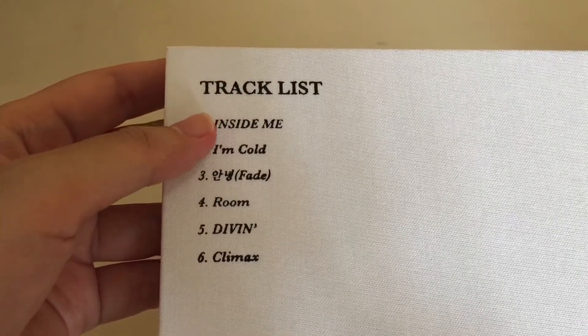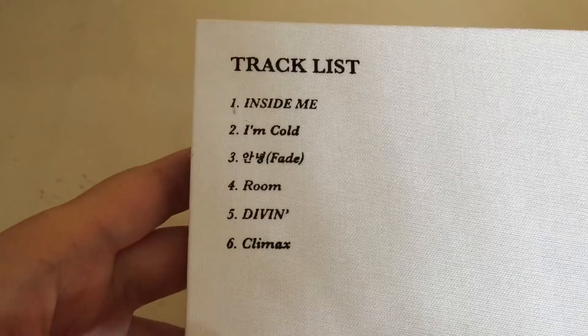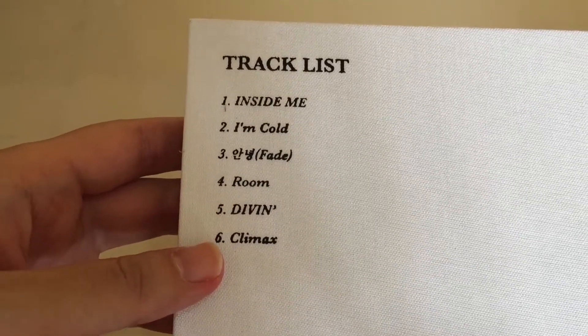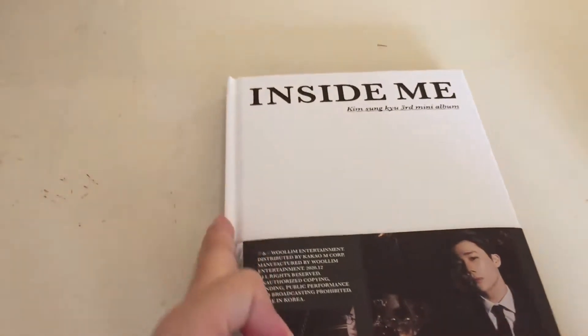As usual, the intro was super good — I'm Cold As You. Actually this entire album is so darn good. But I think my favorite would be Climax. Actually, I really like everything, but my favorites would have to be tracks 4, 5, and 6. I do know that there is a photocard inside here, but it's all Sunggyu.